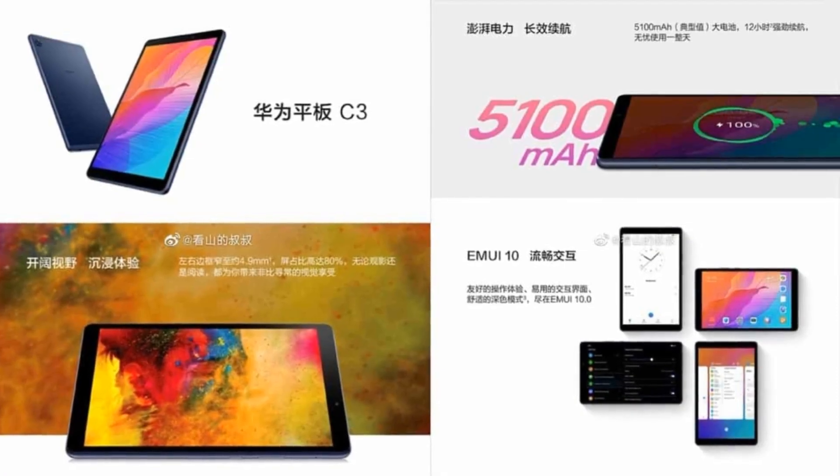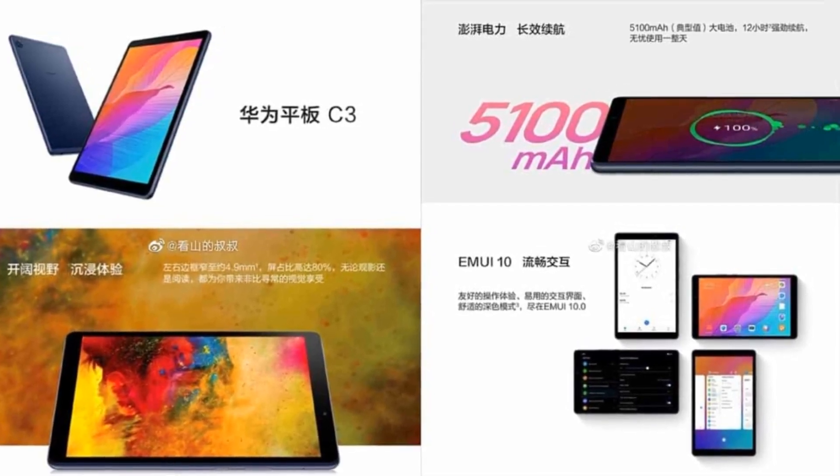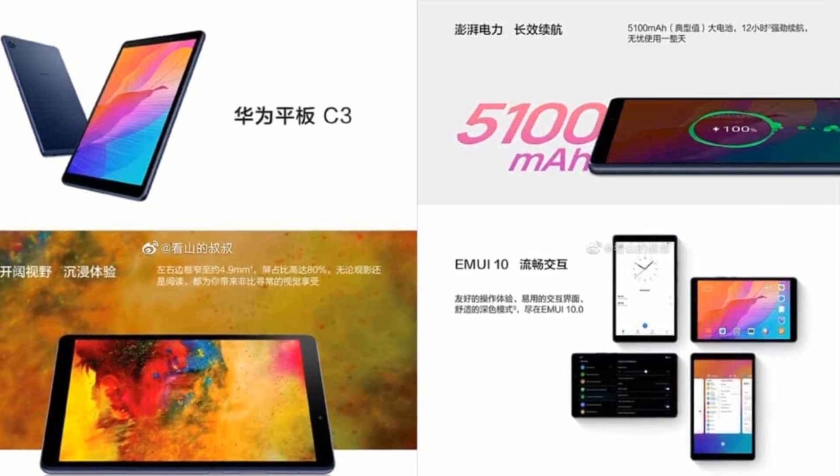On the software side, we're expecting EMUI 10 based on Android 10. The tablet will also come with Bluetooth 5.0 and dual-band Wi-Fi connectivity.